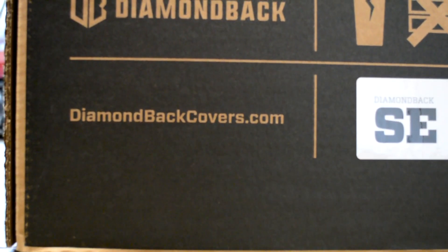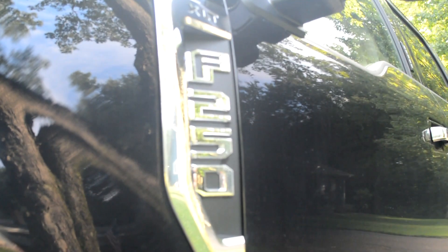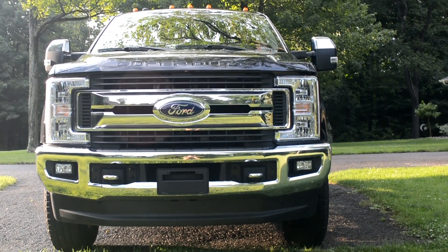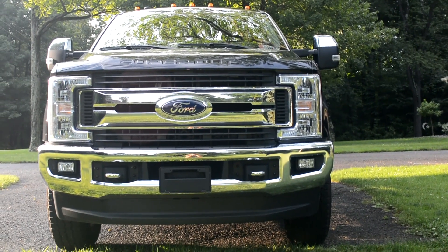All right, we're back. Today this is going to be kind of a different video — we're going to be doing an install and review. The product is the new Diamondback SE. I bought a Diamondback SE for my 2019 F-250, and we're going to go ahead and install that on the truck today.